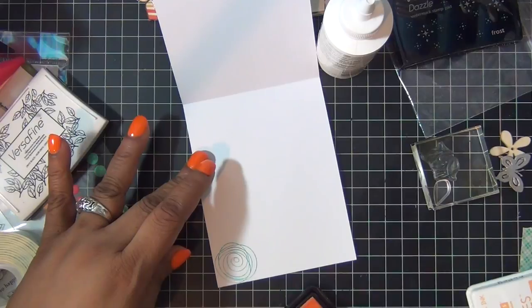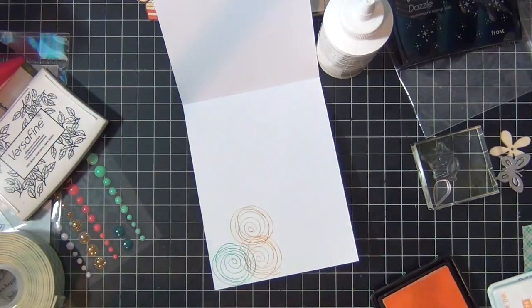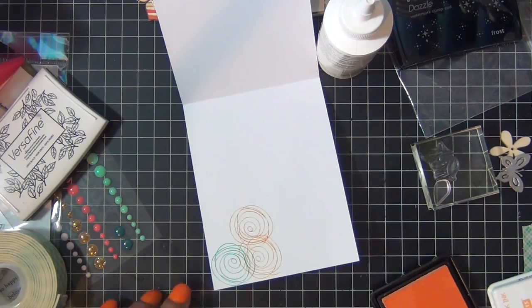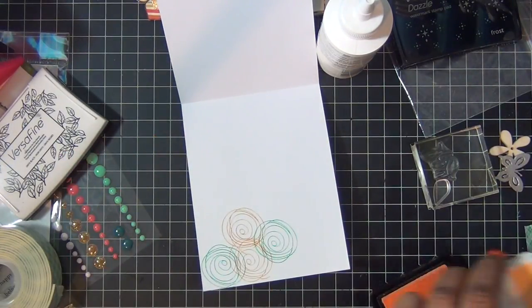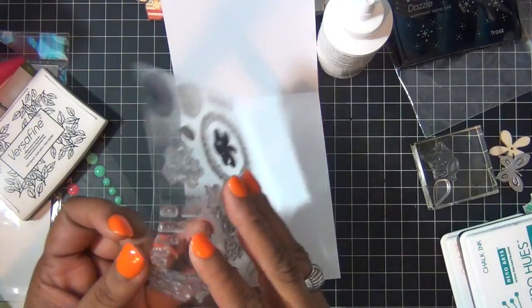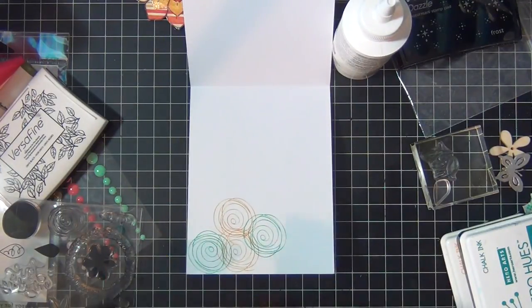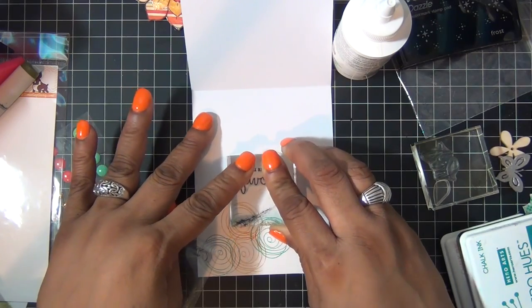For the inside of the card, I stamped my swirly flower image again in the same colors as the front like so. Then I stamped 'my favorite' on the inside and that was it for this card.